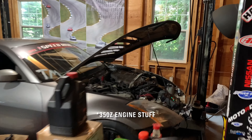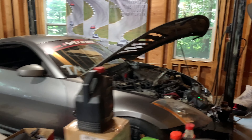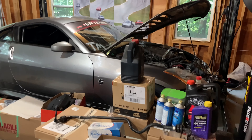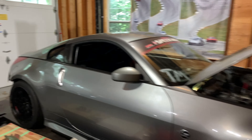People only want to see 350Z stuff. We're waiting on the engine build, so I've sort of slowed down on ordering parts because it's kind of pointless without the engine. Got a lot of stuff stacked up here ready to go on. When it's done, it will be fast — the 350Z is still faster than the Corvette.